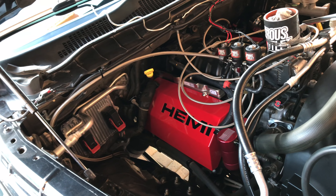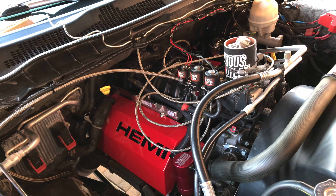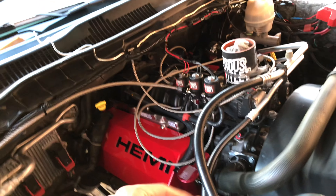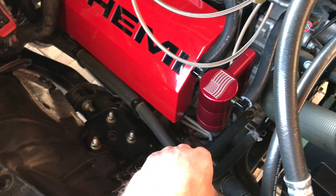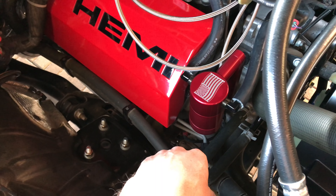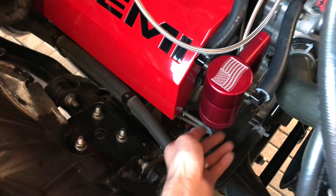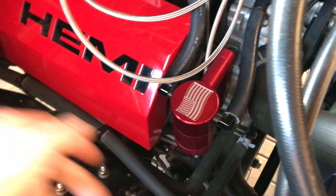All right, it's the next day. I've been doing the wiring on the nitrous and whatnot, it's going pretty good. Got a couple solenoids clicking over. We're gonna go over this catch can right now — I have not checked it since I installed it, and maybe I should have.